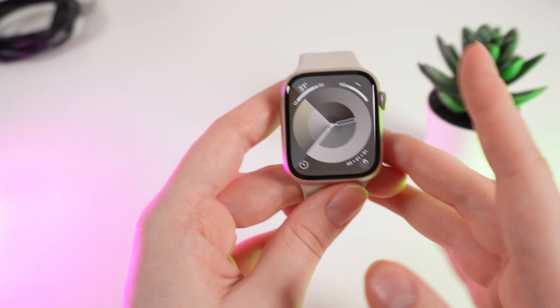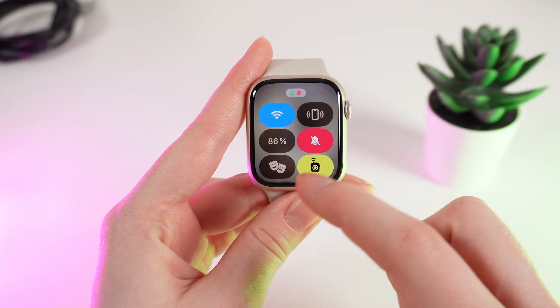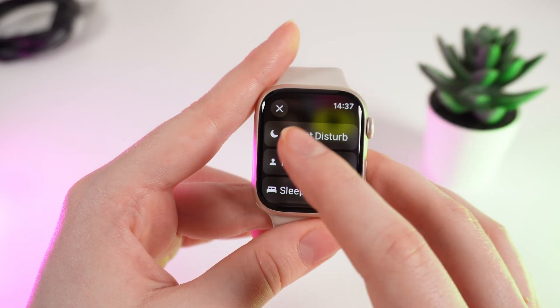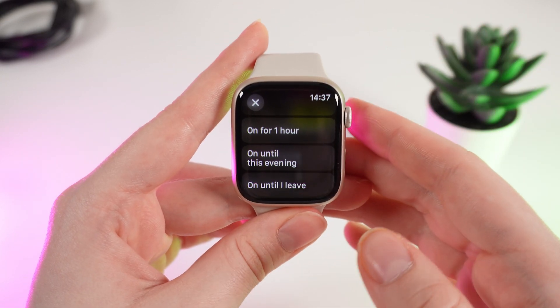Let's get started. This is really easy — simply click on the button on the side of your watch to open the control panel, and scroll down until you see the icon with a moon. Click on it, and click on Do Not Disturb. Right here you can set for how long you want to turn on the Do Not Disturb mode.